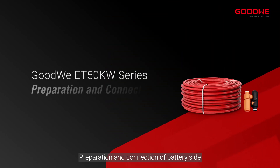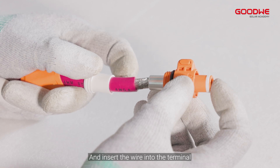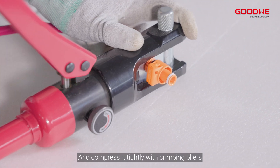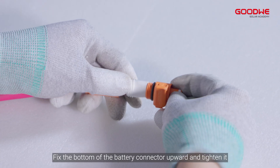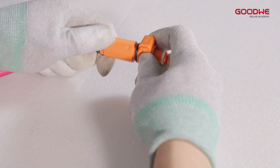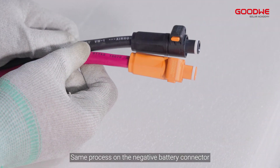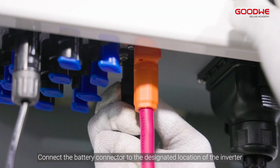Preparation and connection of the battery side. Strip the wire insulation to the appropriate length and insert the wire into the terminal. Compress it tightly with crimping pliers. Fix the bottom of the battery connector upward and tighten it. Repeat the same process on the negative battery connector. Connect the battery connector to the designated location of the inverter.